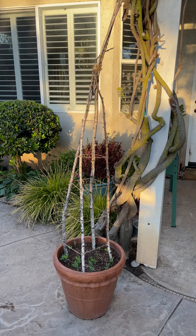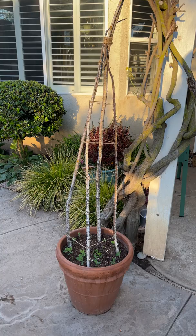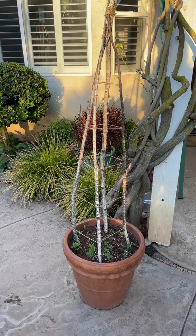Now, it was so simple to make. All I did was stick the branches into the soil, wrapped some jute twine around the trellis, and then I planted some sweet peas.